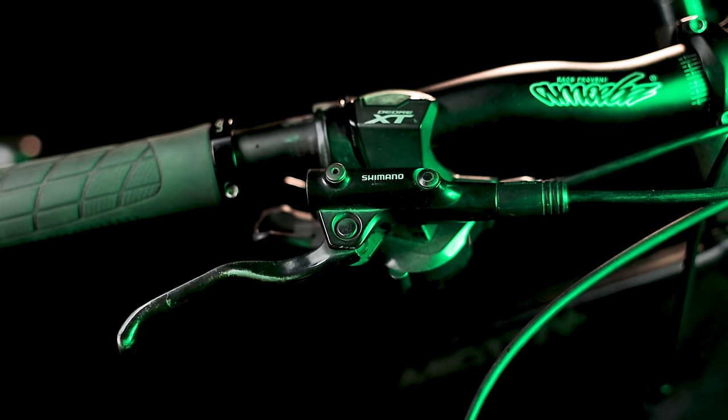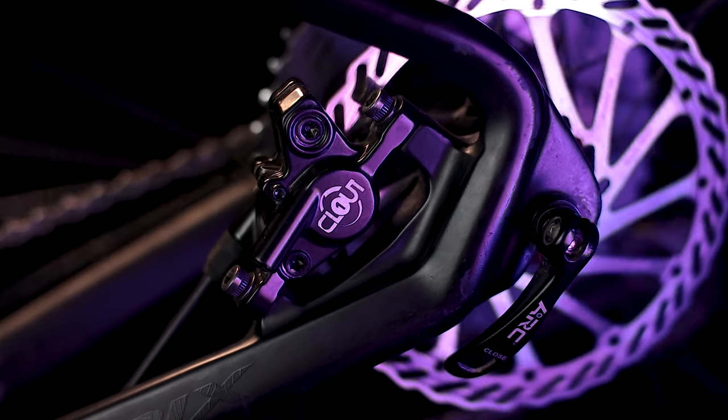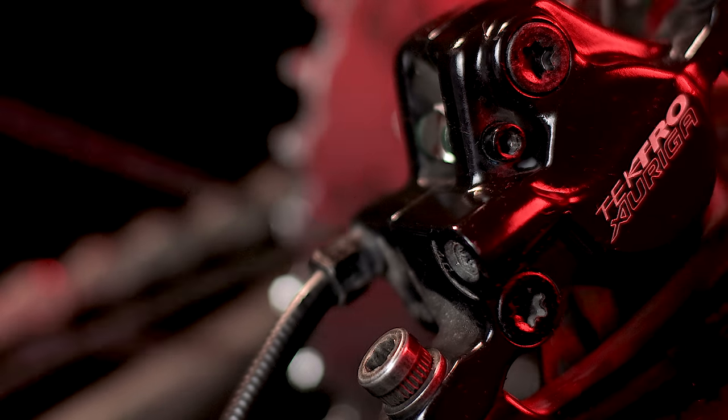Gagawin natin itong comparison dahil itong MT200 ng Shimano, nagmahal na siya. Nung nabili ito, around 1,600 hanggang 2,000 pesos pa lang. Ngayon, pumapalo na ang presyo sa 2,800 hanggang 3,000 pesos. Grabe yung itinaas ng presyo. At hindi lang yun, sobrang hirap na rin maghanap ng stock. Nung lumabas itong Clark's Clout 1, nagkaroon ng ibang alternative na pwedeng bilhin na mga tulad nating buhay daga. Meron din tayong Tektro Auriga para ikumpara, kaso hindi ko alam kung makakakita pa kayo nito sa market. Ikukumpara na rin natin para may idea yung ibang noobwits sa ibang brands. Salamat nga pala kay Papa Jesus sa pagpapahiram ng mga brake sets na ito.